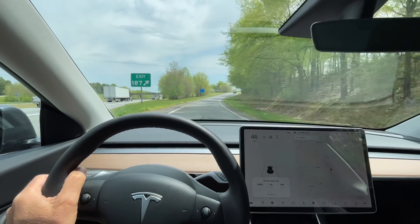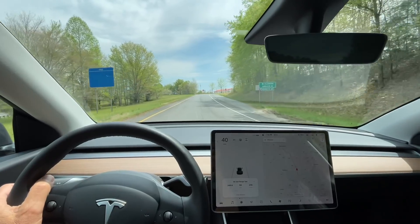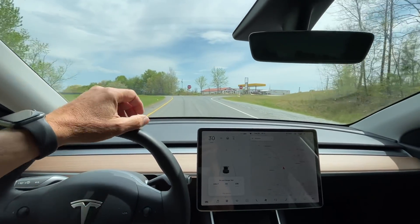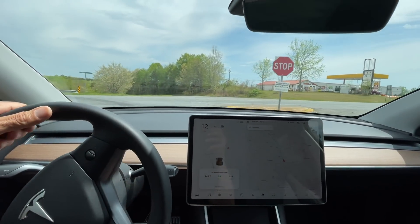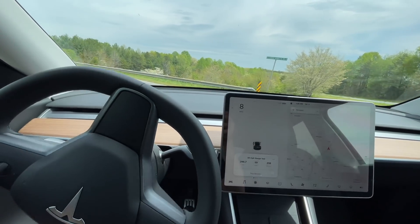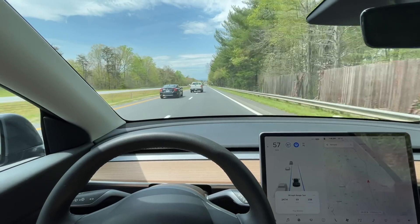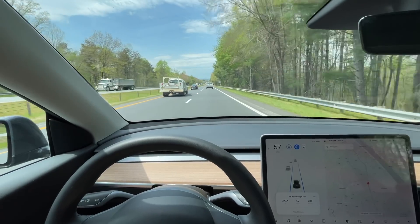This is the lap five turnaround. Stats: 246.6 miles, 59 kilowatt hours, 238 watt hours per mile. It's 1:45 and 76 degrees, and we have 12% on the battery. Westbound now, Highway 74, lap five.